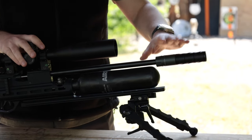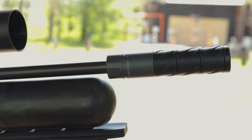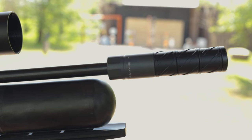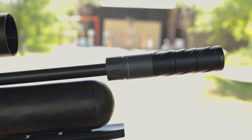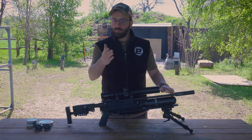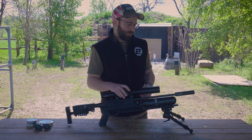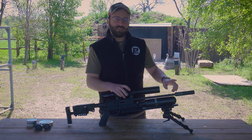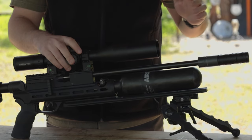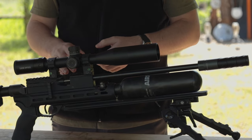Starting at the front of the gun, we do have a Donnie FL moderator on here — I believe this is the Ryu. This is one of their new QD cans which works really well, and you are going to need something in my opinion on the end of the Mini here. It does come unshrouded, though you do have a barrel sleeve on a production model — a little carbon sleeve with a half-20 thread at the end that you can attach a moderator to.